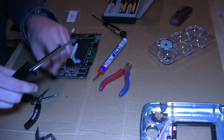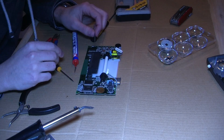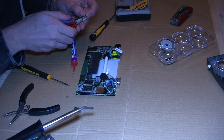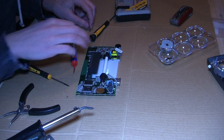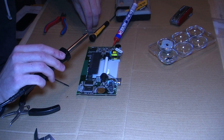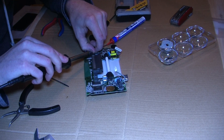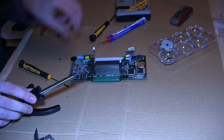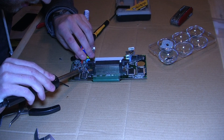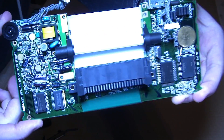Luckily the capacitor replacement kit comes with a clear manual so we know exactly which new capacitor we need to place where. After a decent time of soldering, the end result looks like this — this is ready to work for another 30 years or so.